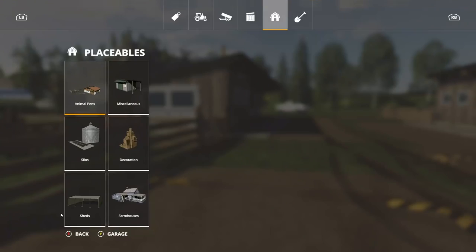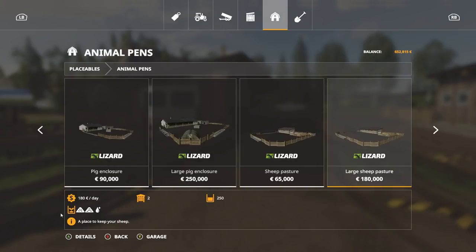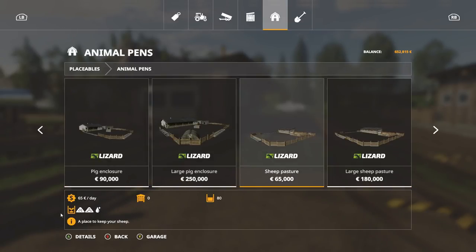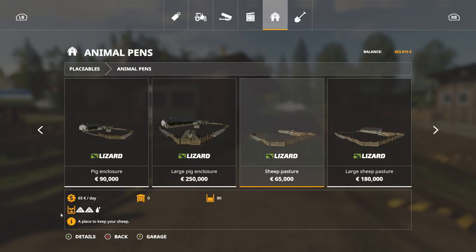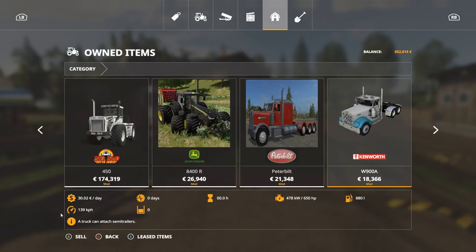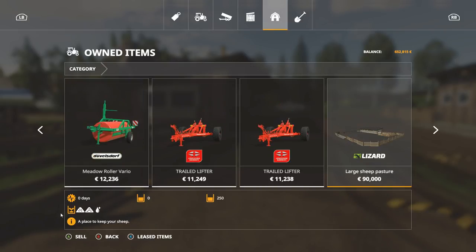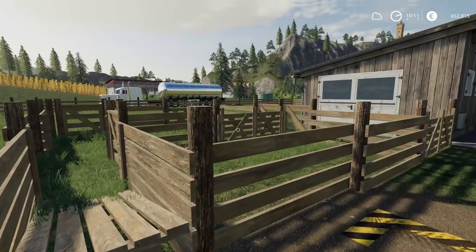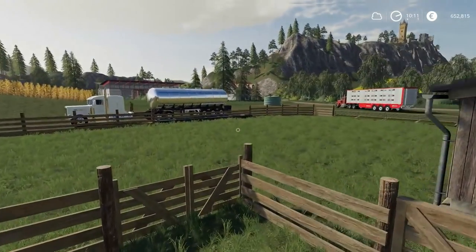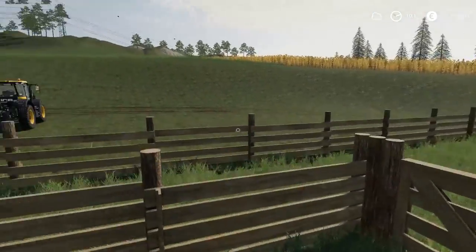I can actually show you the pen sizes while we're here. Under animal pens, you have the two different pen sizes — small is 80, large is 250. I believe we're on the small, but I bought the large one, so these could hold 250 sheep each. Obviously they're not all going to be displayed in here — the game caps the display at a certain amount and then just adds numbers and simulates that.